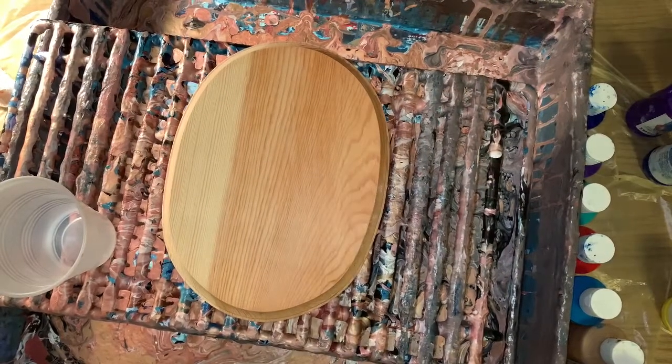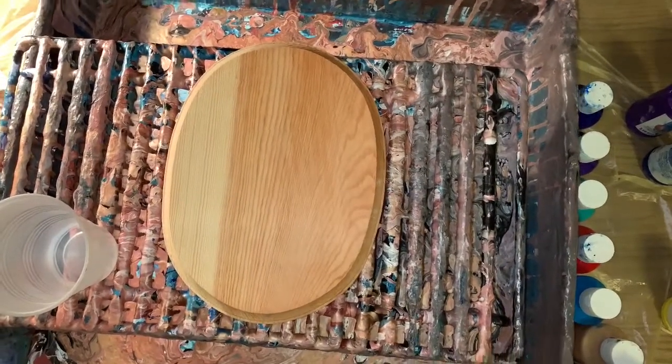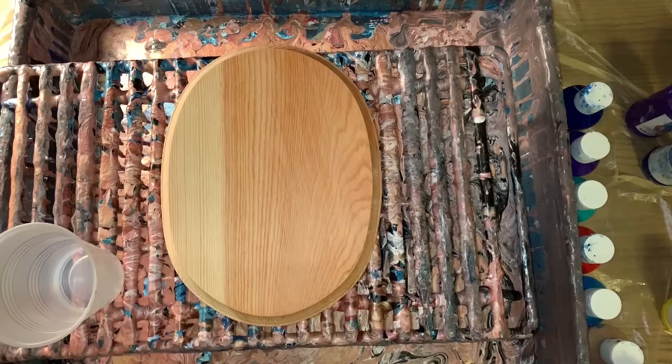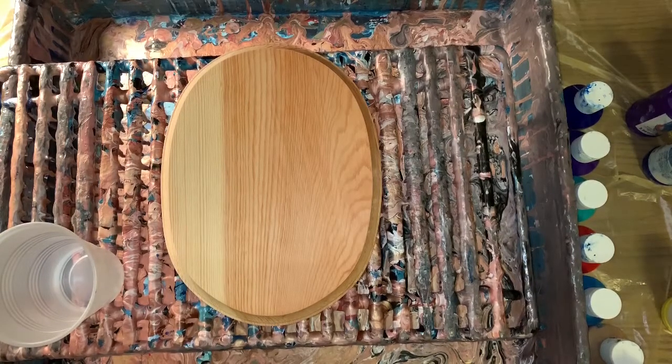Hey everybody, how you doing? I'm doing pretty good. I am just getting ready for my auction tomorrow, preparing everything, and then I decided I wanted to do a little painting.